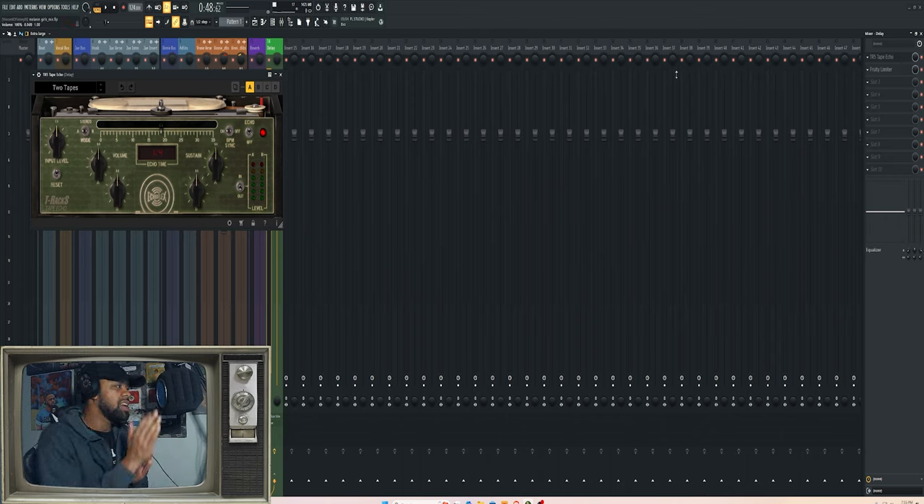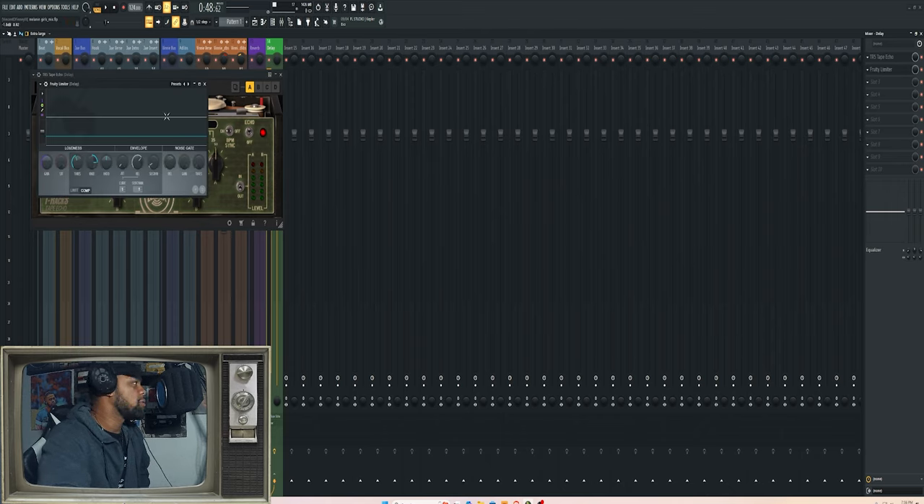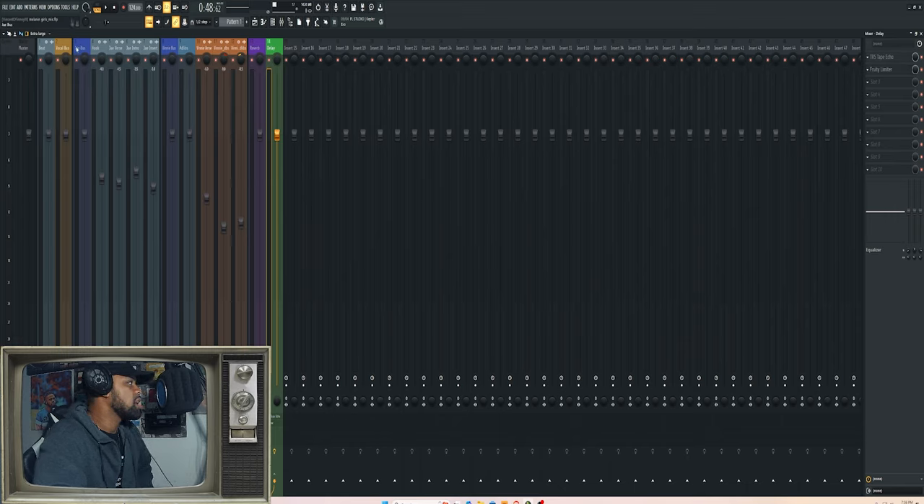Then I use this tape echo — I've only used it a few times, it's not my go-to delay plugin, but I like it because it gives a kind of lo-fi tape character combined with the delay. It sounds really good on backing vocals, and I've used it for most of the vocals on this track just to give them a little more character. I use a ducking setup with a Fruity Limiter so the echo only triggers after the word stops — it stays hidden until after the word stops, so it gives that echo effect without jumping on top of the vocal.